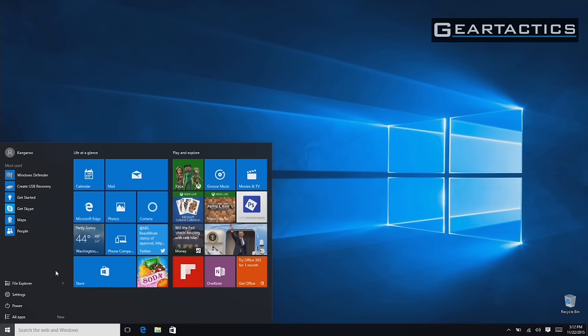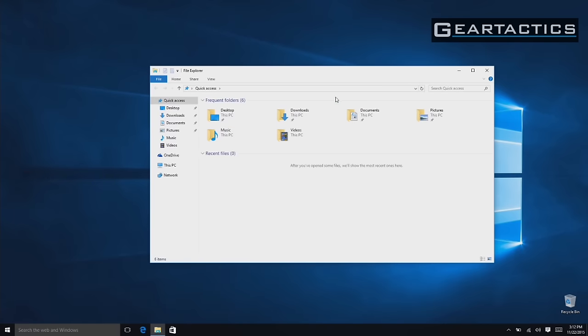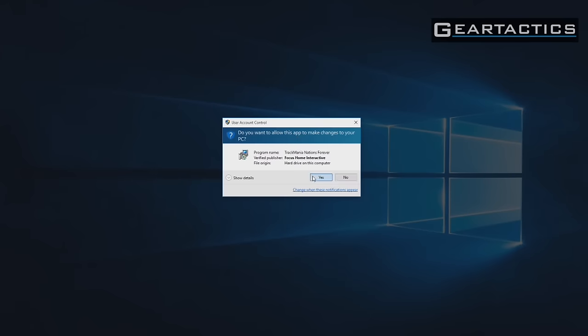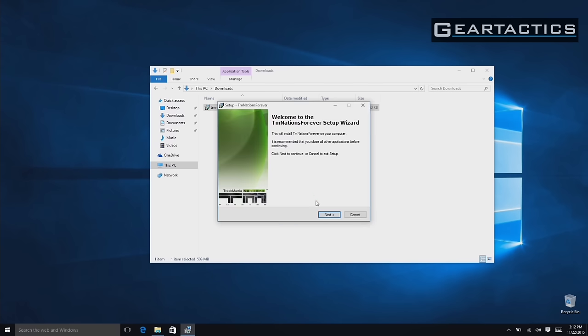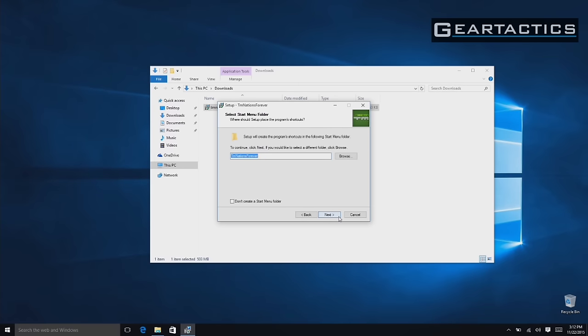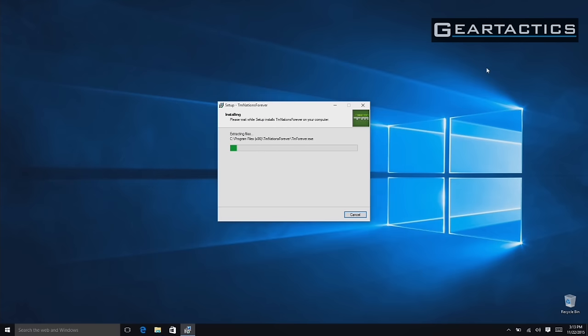So next I'm going to do a little bit of PC gaming. I definitely wouldn't try playing the latest Call of Duty on this — there isn't even enough RAM. So I downloaded Trackmania Forever. I'm just going to start the installer. I'm not going to let you guys endure watching the entire installation, so I'm going to speed it up by quite a bit. Needless to say, it took about five minutes to install — not too shabby.